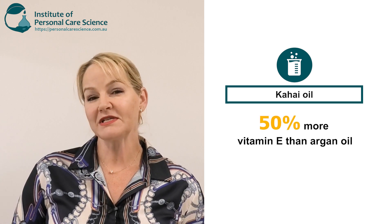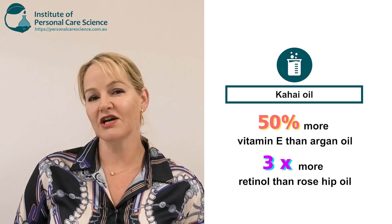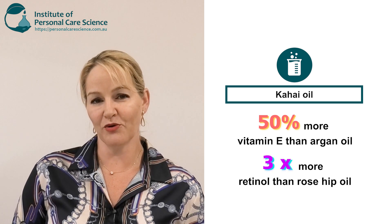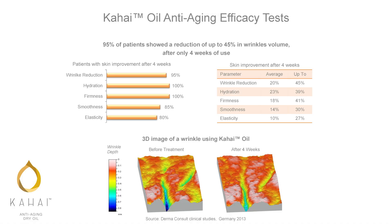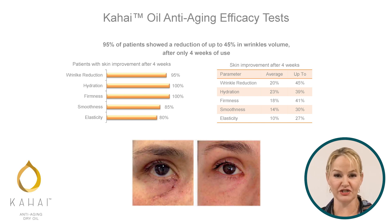The kahai oil is from the Amazonian rainforest and it boasts 50 percent more vitamin E than argan oil and three times the vitamin A of rosehip oil. It's been clinically proven to have a 45 percent reduction in wrinkle volume around the eye area, and it's absolutely incredible at reducing the appearance of scars.